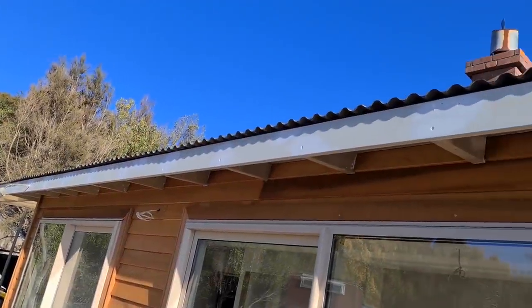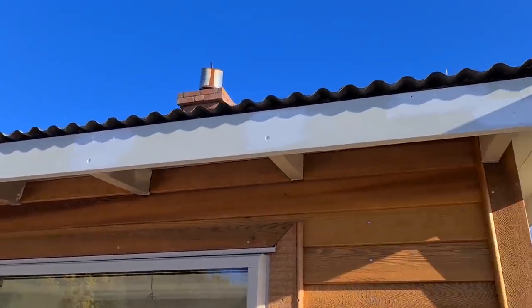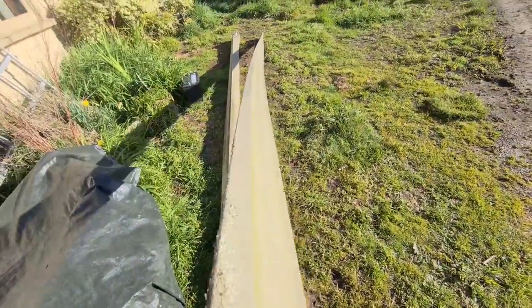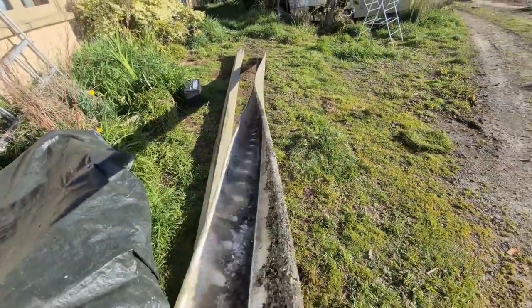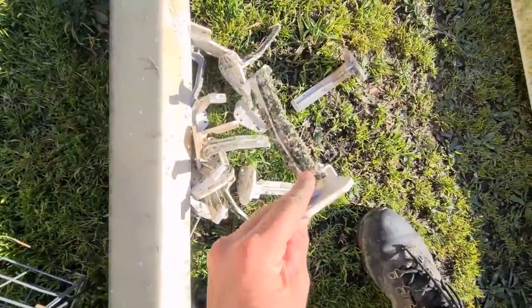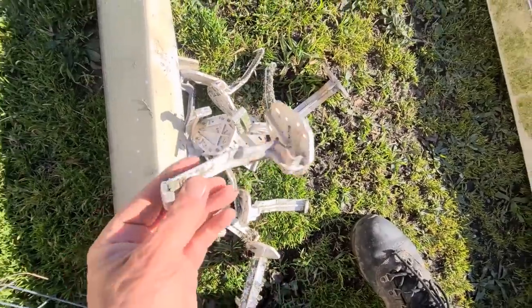Arb's taken the guttering along here down - spouting - and it's over there now on the ground. It's pretty much rubbish really. It's been leaking and it's not straight. There are some brackets to hold it up - some of them are broken, some of them are good.